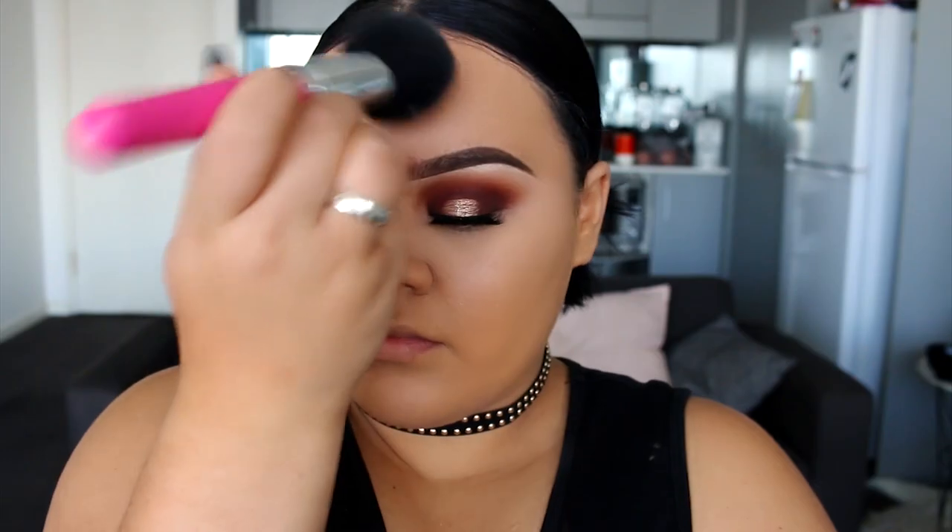To set my under eyes, I'm using the Stralis Banana powder and the Real Techniques setting brush. Just going to pop that underneath the eyes, and then I'm going to set the rest of my face with the Inglot HD pressed powders. These are my favorite powders and I'm just going to use a very big fluffy brush from BH Cosmetics to set the rest of my face.